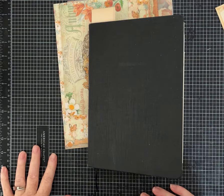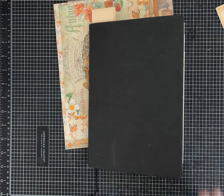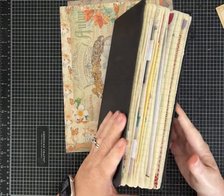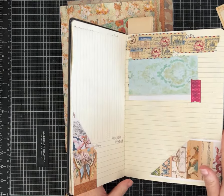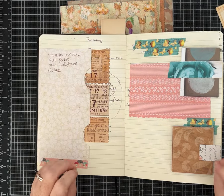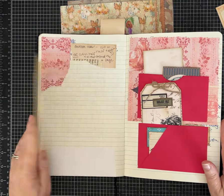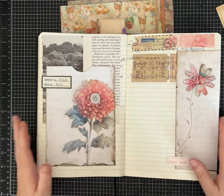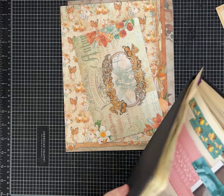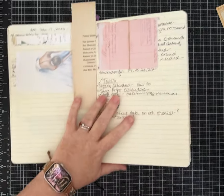Hi everybody, it's Pam with Silver and Sparkles and I'm back with another video sharing ideas for your junk journal idea book. If you've been crafting with me, you know we've been coming up with different ideas of ways to embellish our junk journal pages — different pockets, tuck spots, how to add a page, expand a page, use envelopes, all kinds of things. Today I've got a couple of ideas to share. I realized I had skipped some pages so we're gonna turn here and do some of these ideas on these two pages.